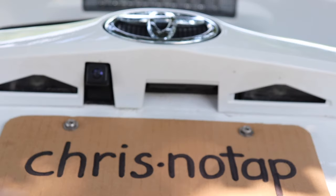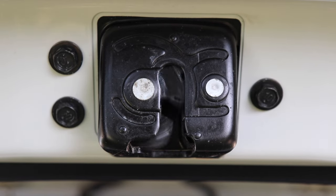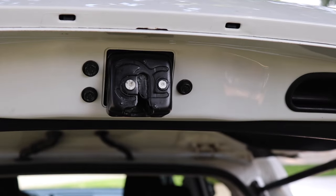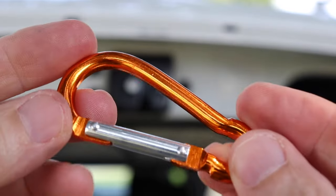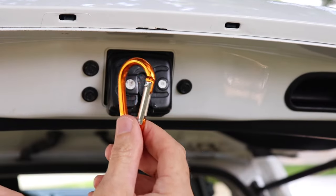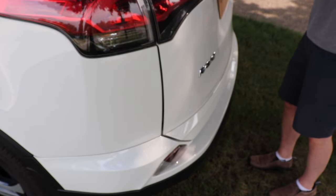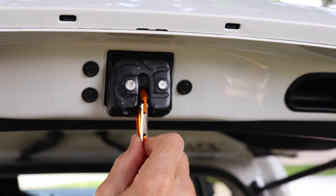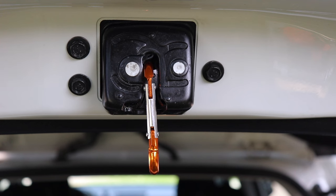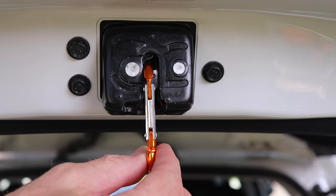Then just use your key fob, the button, or the handle on your hatch or trunk and it will easily undo the latch. There are a number of things you can put in there as a secondary tie-down point. The first is one of these cheap little carabiners you can get for around a buck. Push it up in there until you hear two clicks — the first click is the safety and the second is when it's latched. Now you have the perfect secondary tie-down point.